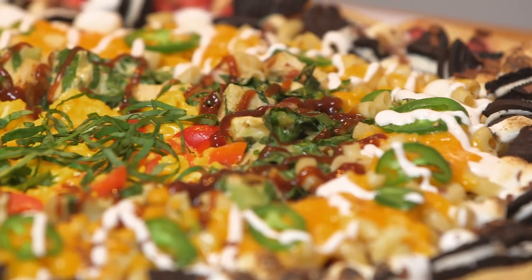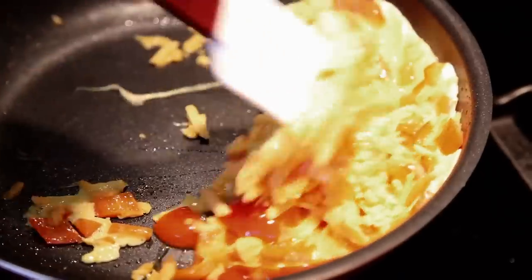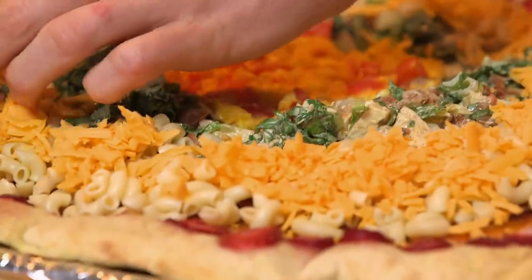The key to making this puppy is to build it and bake it in stages. For breakfast, it's scrambled eggs with a Bloody Mary sauce. Lunch is a little chicken Caesar salad. Dinner, we got mac and cheese with bacon. And we'll let dessert be a sweet, sweet surprise.